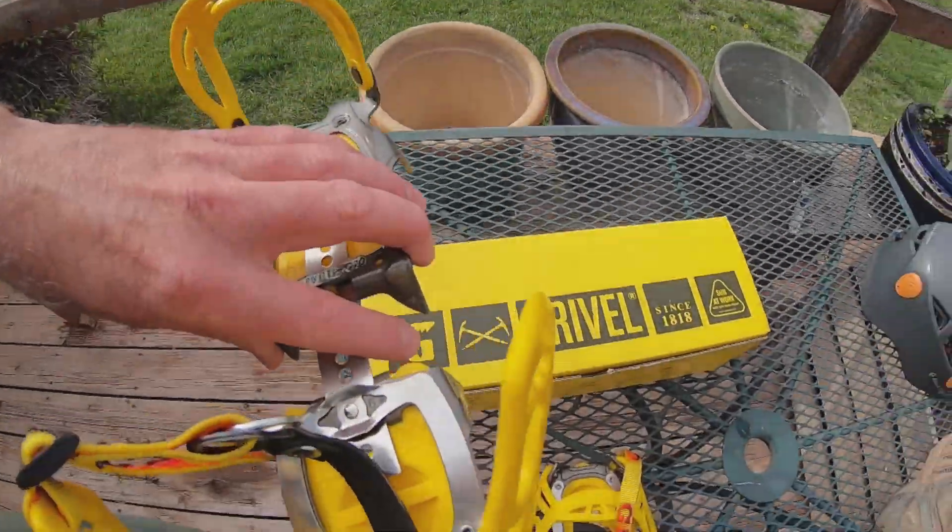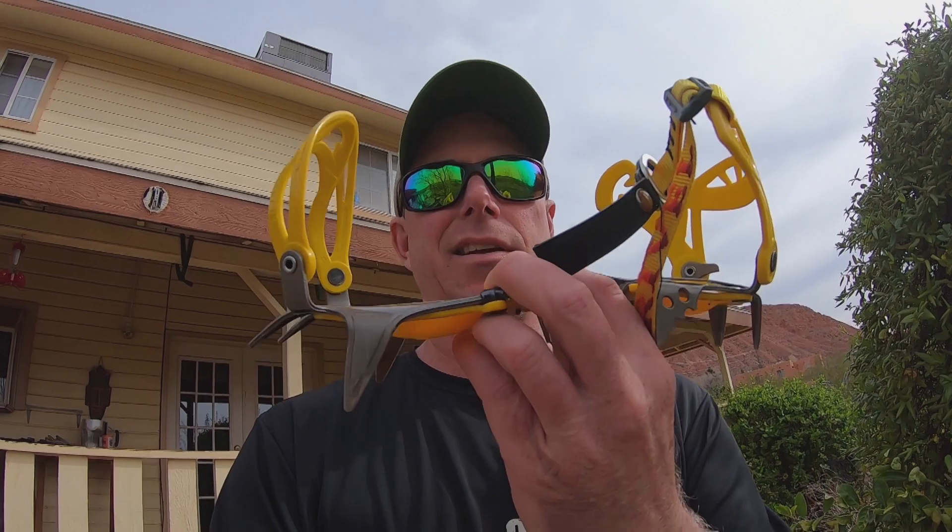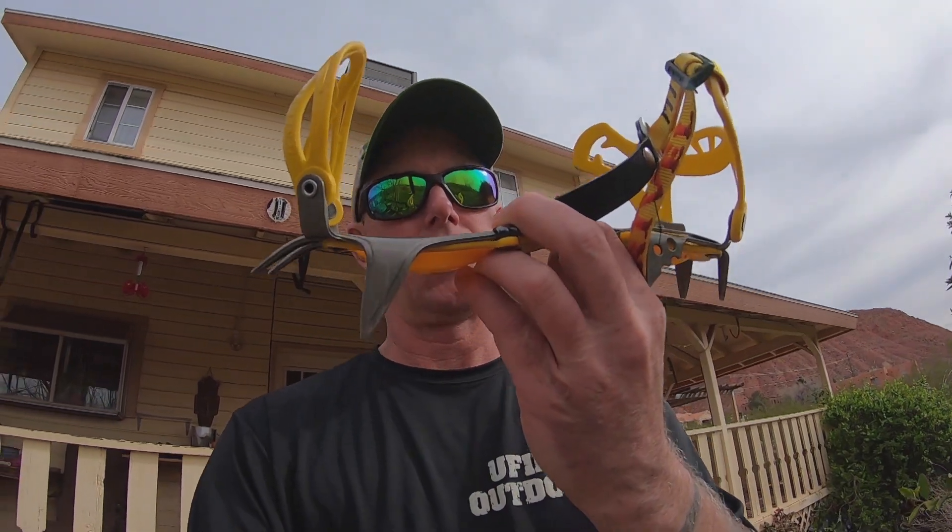What is up? How's everyone doing? DRock here, you first outdoors. I hope you all are well. Today I'm going to do a short little review of the Grivel G10 Classic Crampon — or rather, the G10 New Classic Crampon.